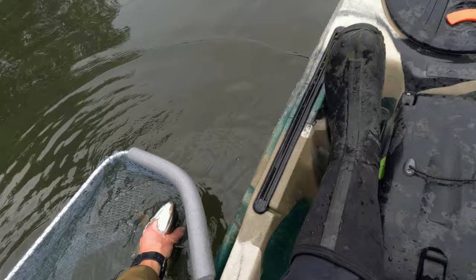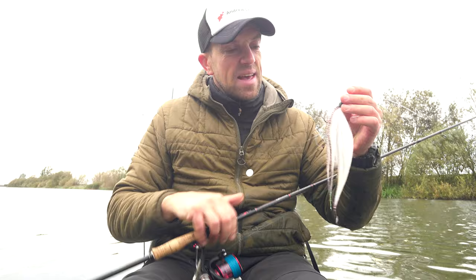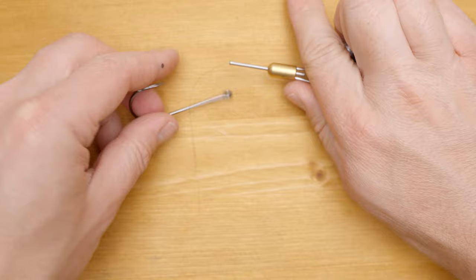You saw me catching a couple of nice fish and now it's a very good time to see how I actually made this exact fly that I was catching pike on. At home earlier last night - let's have a look. The whole idea is to tie a fly on a simple hook.